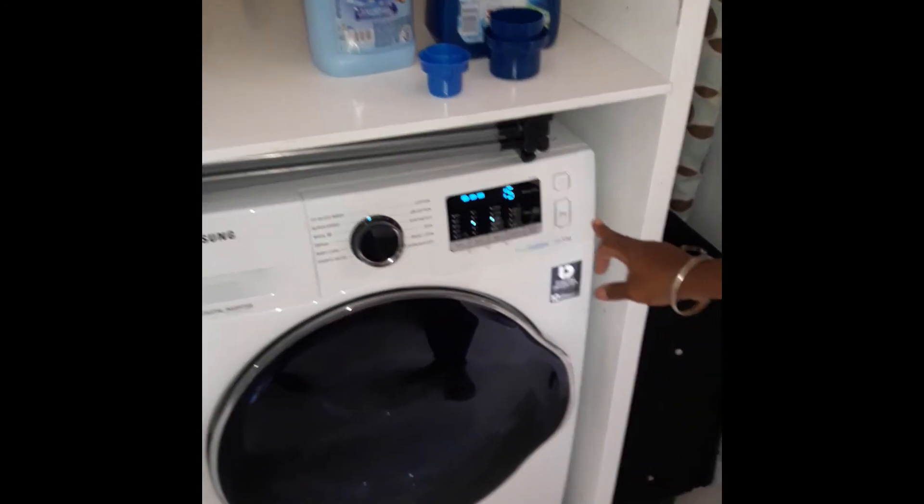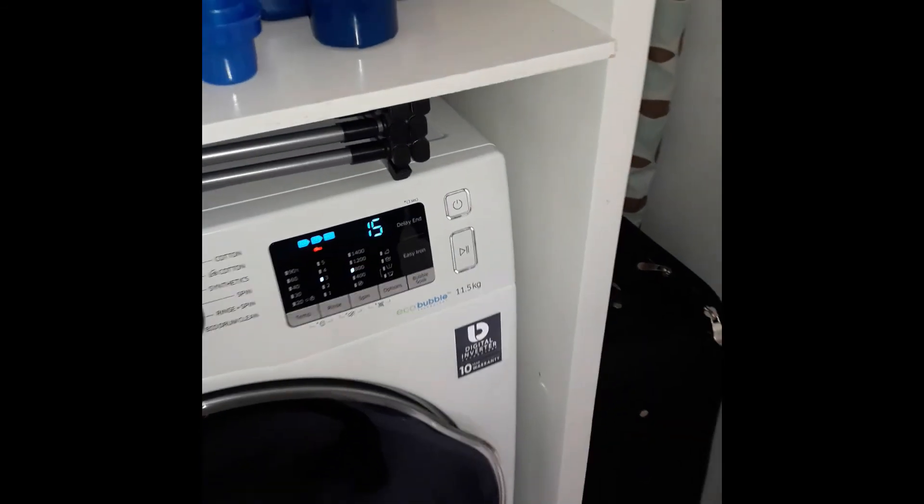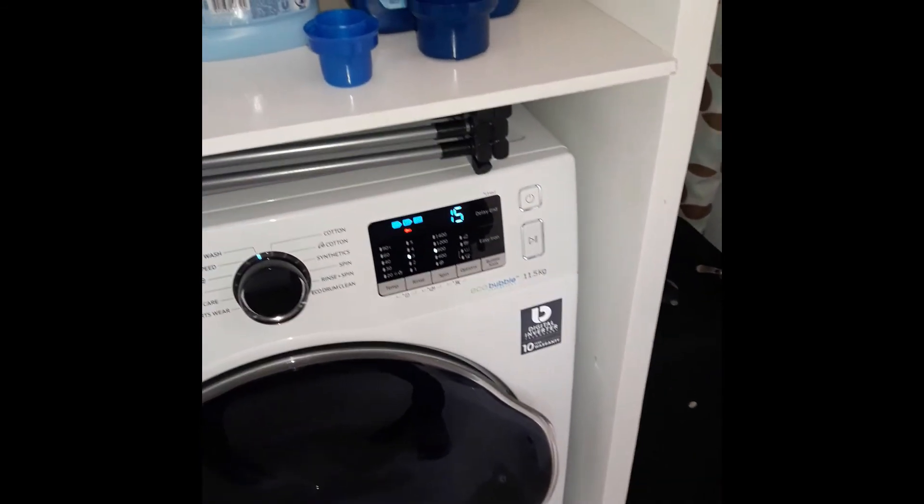Then we go and press the start button. Your wash is now in progress.